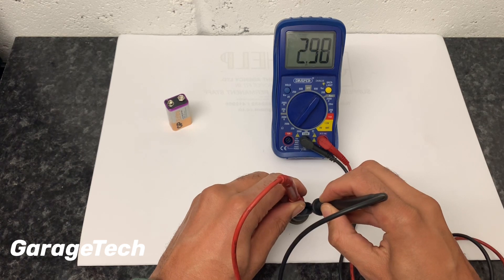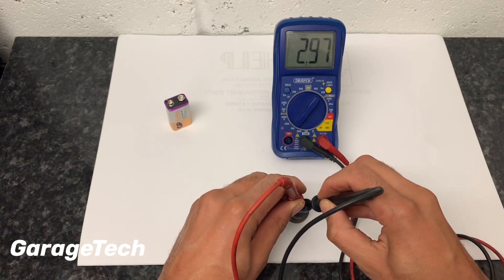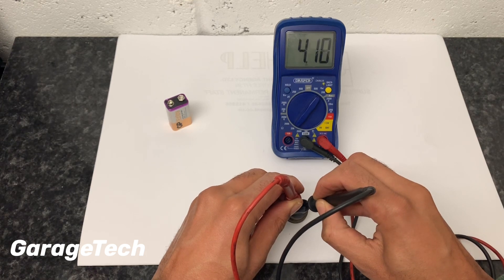It's gone down to around 2-point-something now. As it starts to cool back down again, the value should start to go back up. It's a very quick and easy way to check resistance on a sensor like this.